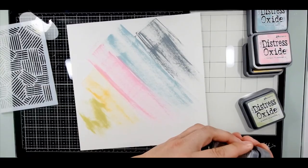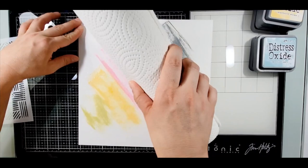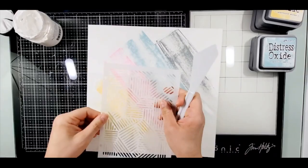She wanted us to play along with her favorite things, and so she likes bright colors, rainbow, sunshine, mixed media, sequins, sparkle, flowers, fussy cutting, embellishment, stitching, and cut files. I decided to do the rainbows, the mixed media florals, and that's what it is.